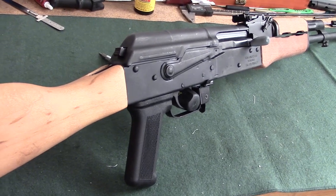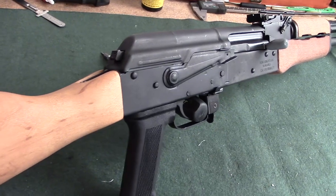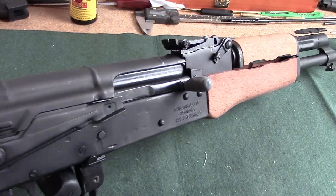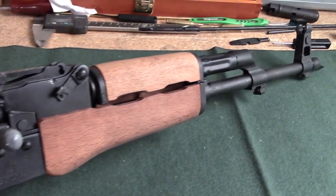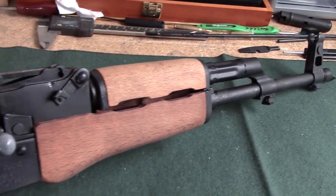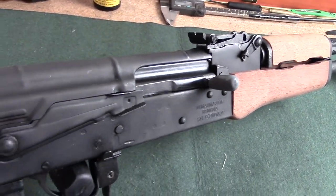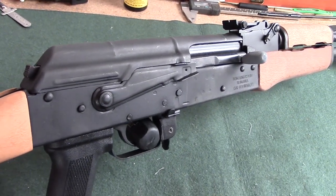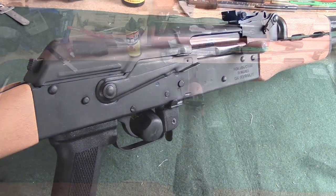The first thing we're going to do is take a look at the overall general condition of this AK and look for anything obvious — any obvious blemishes, scratches, anything that doesn't quite look right. An initial visual inspection of the Wazer is what I would recommend before purchase. Remember, we're in a buyer's market, so there's a lot of people out there with excess inventory right now and you're in the driver's seat, not the local gun shop.